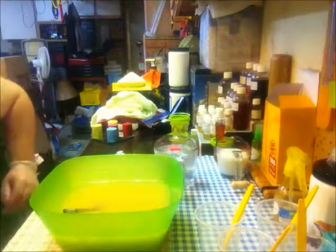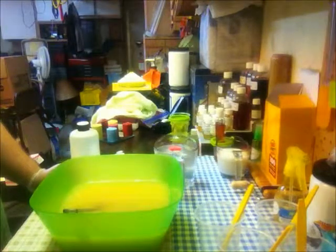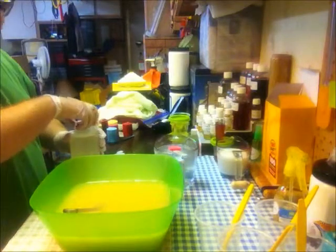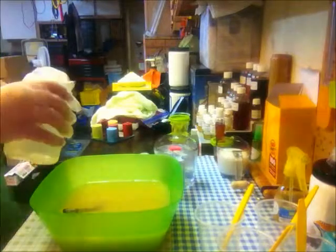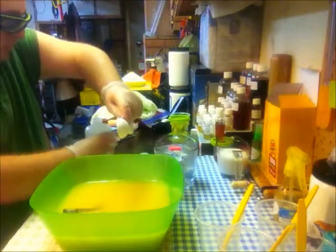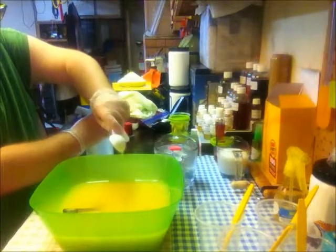Hey everyone, welcome to my channel. Lance here. I know the first question you're asking is: Lance, that's a mighty big bowl, what are you up to? So what I'm doing today from the title is a soap swap — I'm doing the Bramble Berry soap swap.